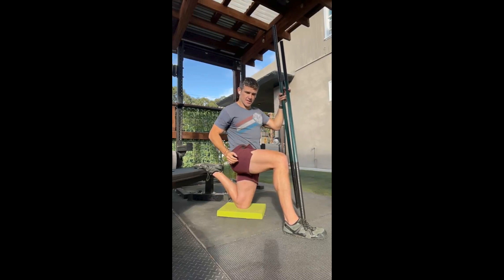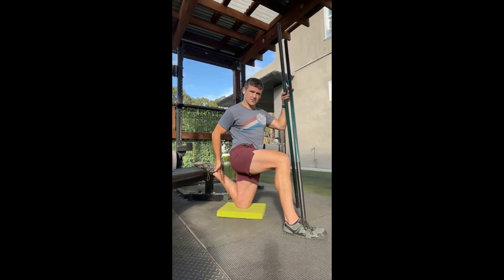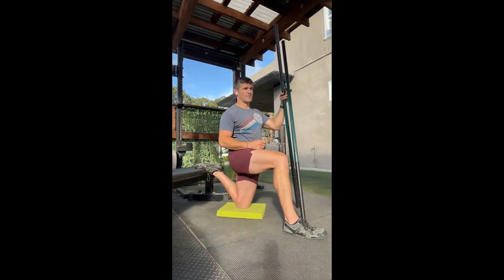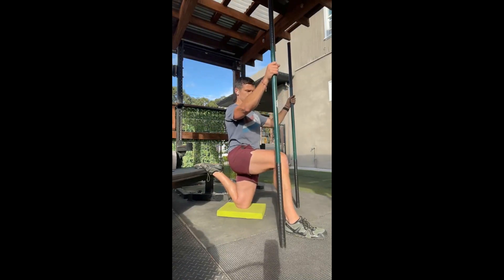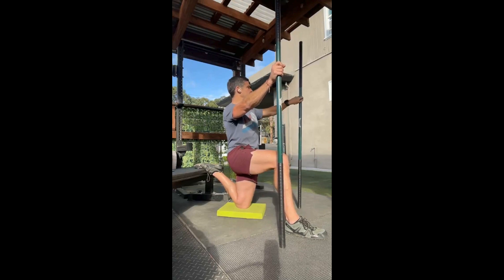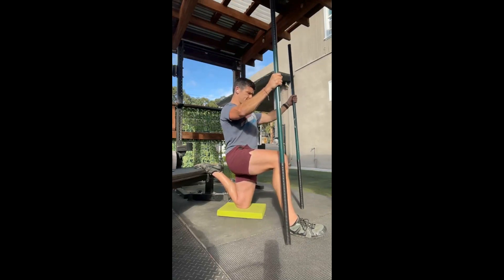Our PAILs effort — Progressive Angular Isometric Load — is going to be driving the foot into the bench back here, driving it down. Our RAILs effort — Regressive Angular Load — is going to be trying to pull the heel towards the hip. We've got three of those on each side, then we're going to do some isometric holds and then some other stuff.